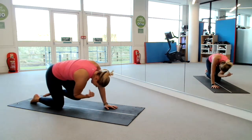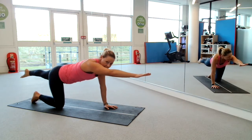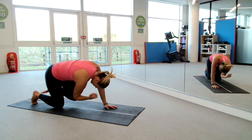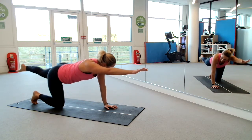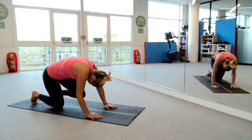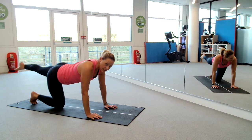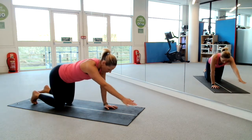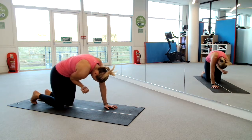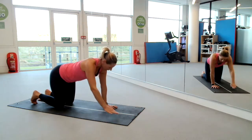So this is about core balance. If you're really struggling with the balance, tuck your toes under on that right foot — gives you a little bit more stability. If that still doesn't work, drop the hand, curl the knee in, kick the leg away. Or perhaps you can just reach the arm, scoop up through the belly, pull the elbow in towards the navel, and lengthen away the arm — you can alternate.